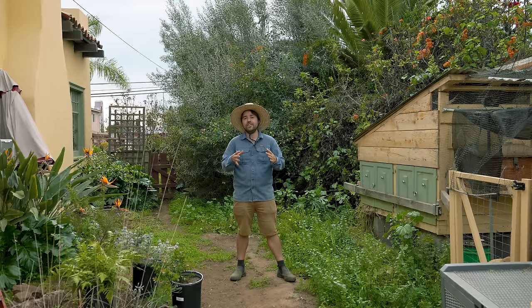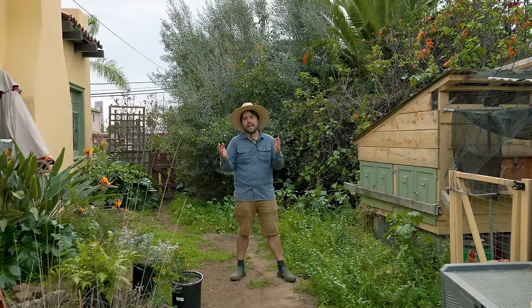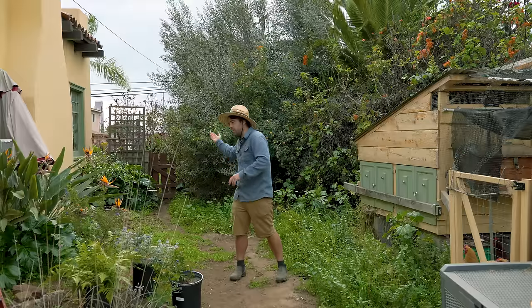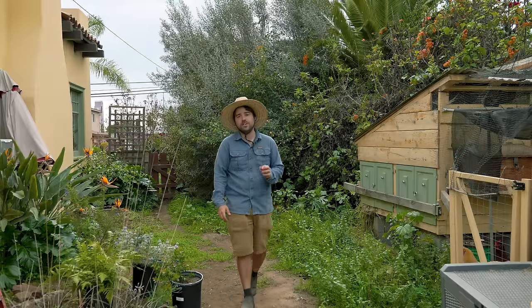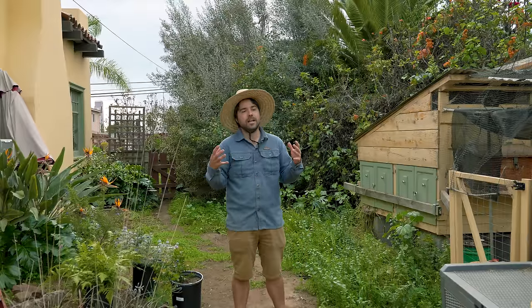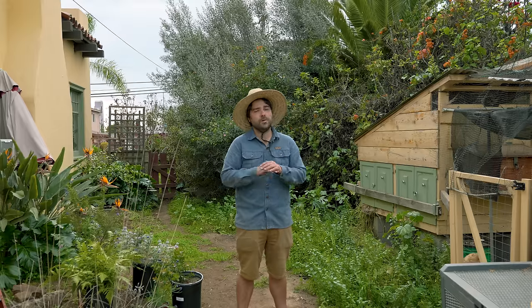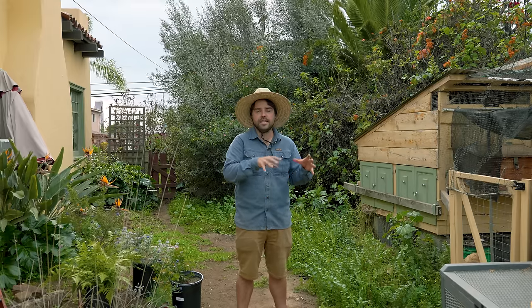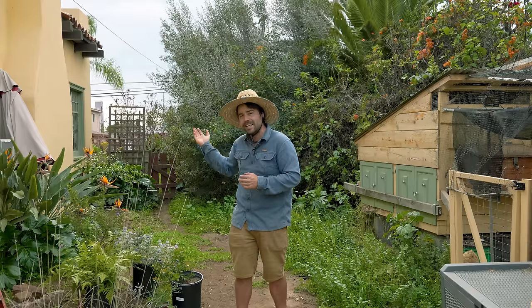There is not enough light here — the house over here blocks the majority of the sun for a large part of the day. And also this gate right here is where all the wind blows through my yard, and at night it could be pretty chilly coastal wind. So when you're thinking about your location, you really want to think about somewhere where you get as much sun as possible. That is what your seedlings are going to experience when you plant them out. We're trying to grow our seedlings in the same place where our actual plants will eventually exist.